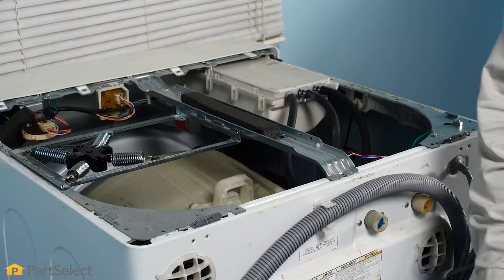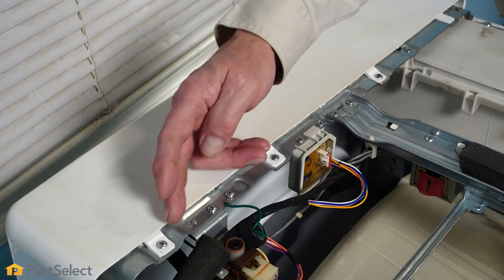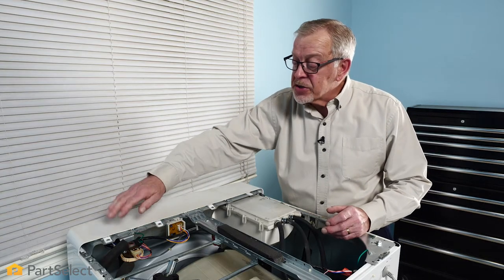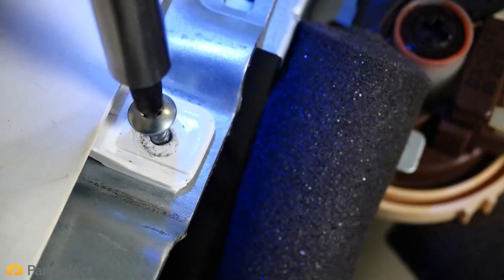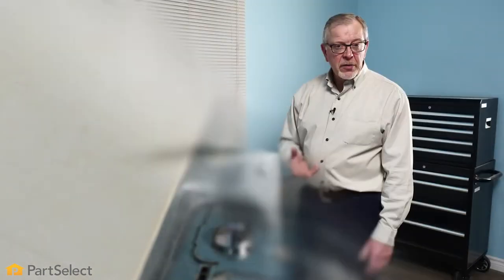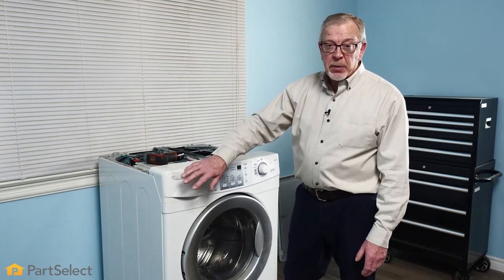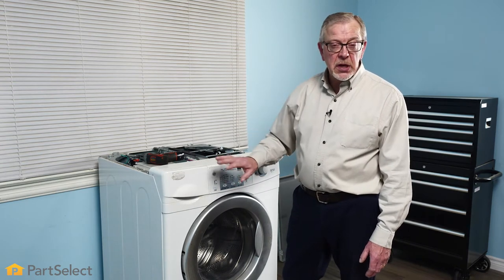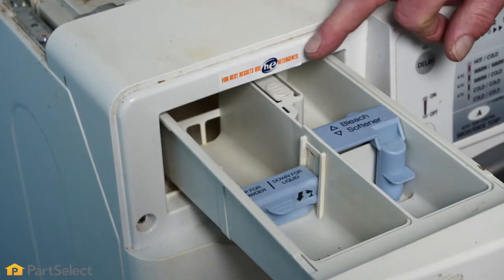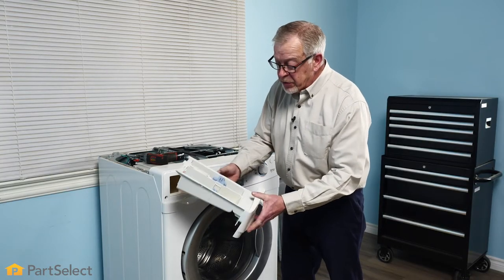With the top removed, our next step is to determine how the console comes off. It may be held in place with some screws, or there may be tabs located under the back edge at the top of that console. Either remove the screws or lift up on the console to release the tabs. Now we'll go back to the front of the washer, and our next step will be to remove the detergent dispenser. Typically there may be one or two screws hidden behind it, so simply pull it forward until it reaches the stop, depress that stop, and remove the drawer and set it aside.